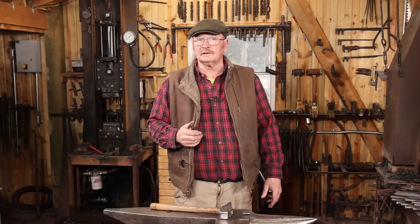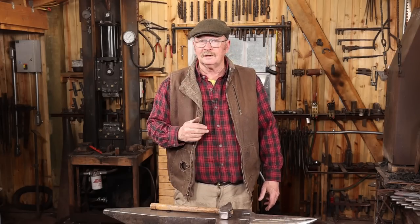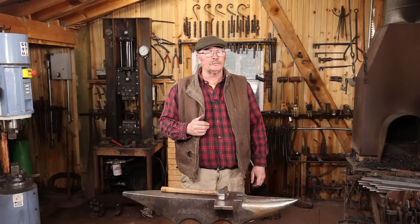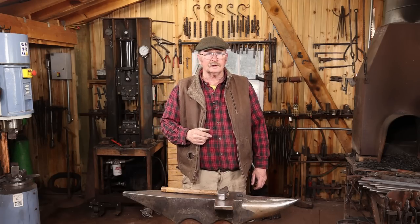I do hope you enjoyed the video. If you did, be sure to give it a thumbs up. If you haven't done so already, I would love it if you hit that subscribe button — it costs absolutely nothing to subscribe to a YouTube channel. In the meantime, I hope you have time in your day to get out to your shop, make something, stay safe, wear your safety glasses. We'll see you for the next video.